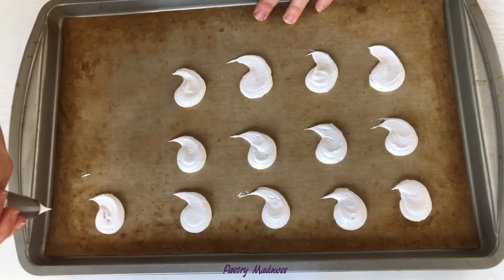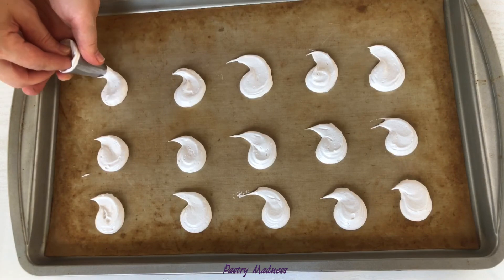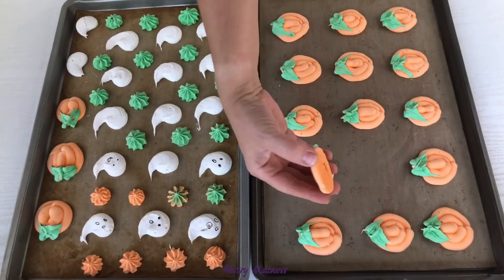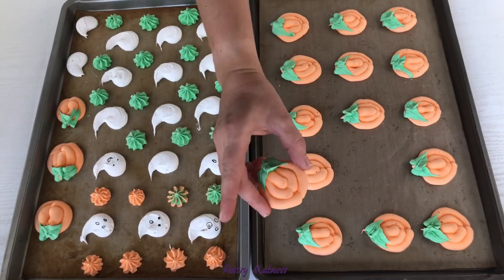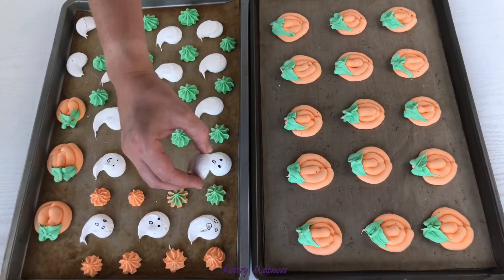Dry the meringue in the preheated oven at 170 degrees Fahrenheit with convection if possible. Depending on the size of your meringue, bake for 60 to 90 minutes or until the outside is crisp and the inside is dry. They should feel light and hollow.